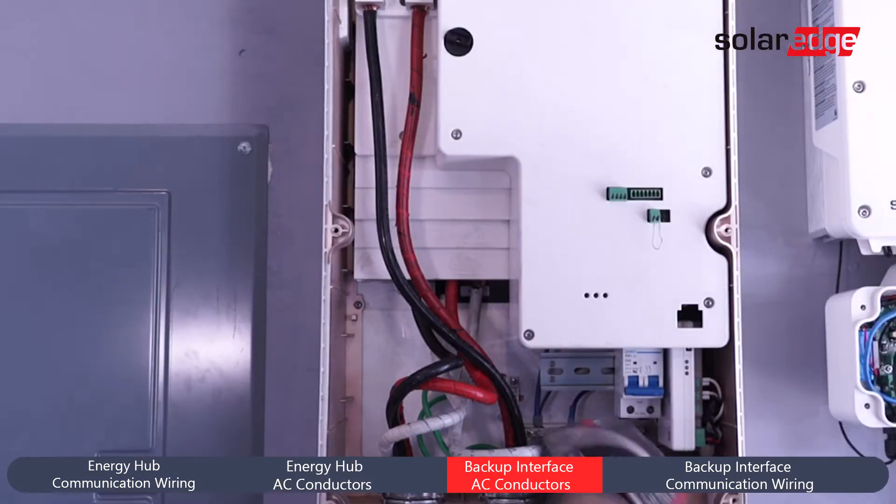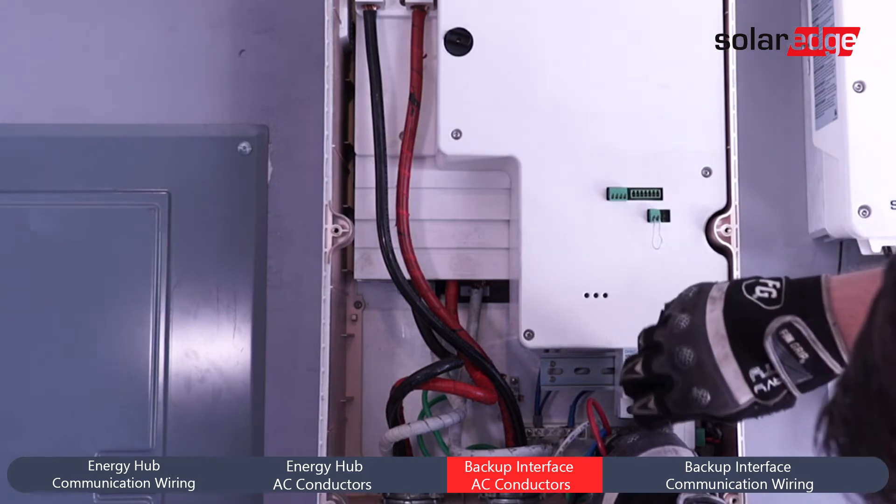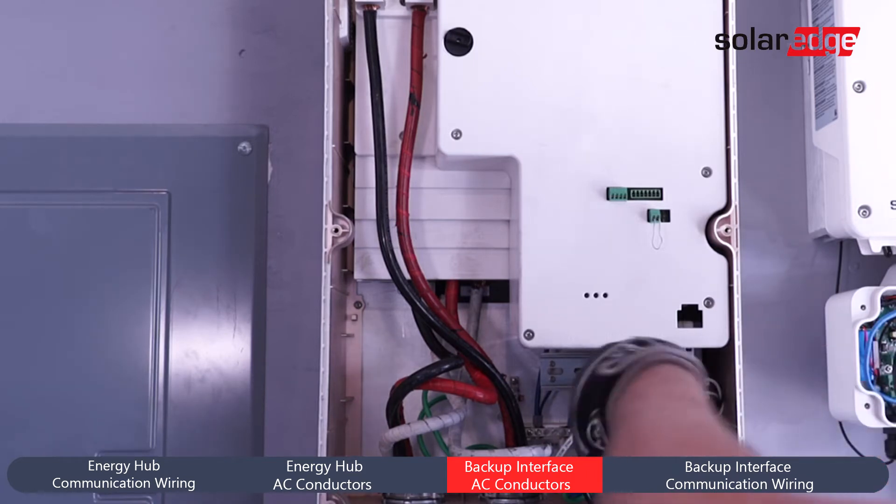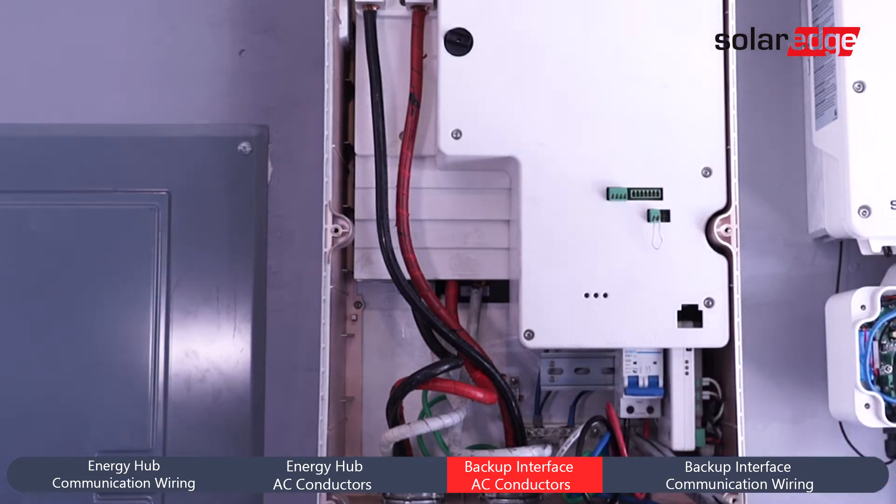Moving over to the Backup Interface, install conductors for Line 1 and Line 2 in the breaker found at the bottom right on the DIN rail in the Backup Interface. Land grounds and neutrals in the appropriate bus bars located in the back of the cabinet. The neutral bus bar can be identified as it is insulated from the chassis.